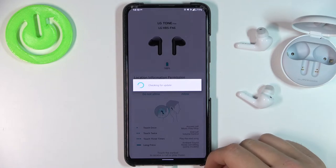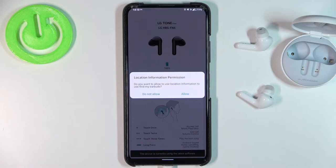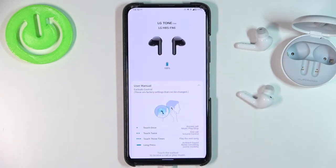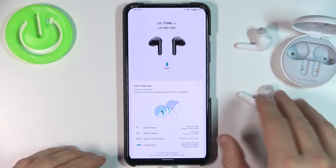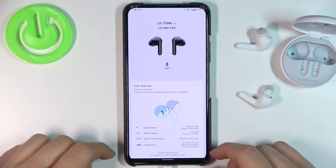Now just wait. Accept all of the permissions that pop up on your screen and, as you can see, when you connect your earbuds through the Bluetooth settings like I did, you will already be connected in the application.